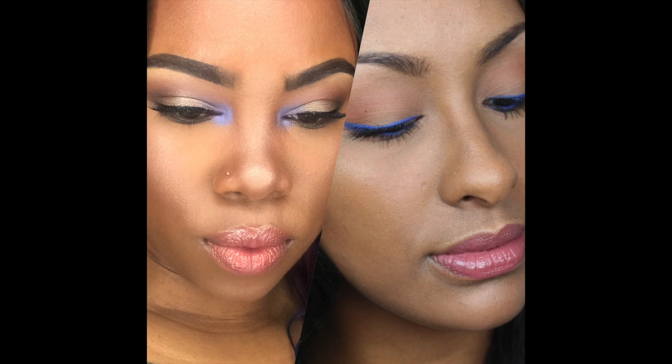Hey loves, welcome back. I hope everyone is having an amazing day. Today is another collab with my girl Mo from Mo Makeup Mo Beauty. We wanted to bring you guys a glowy skin neutral with a pop of color eye look for the spring season.